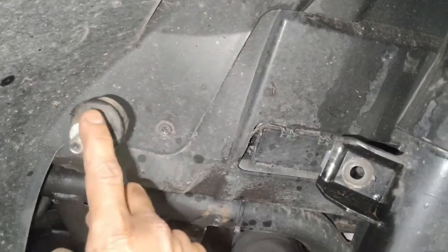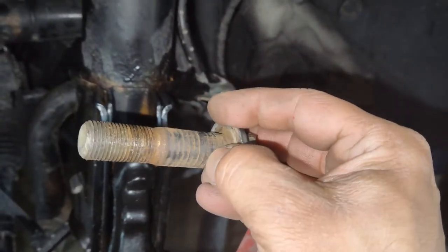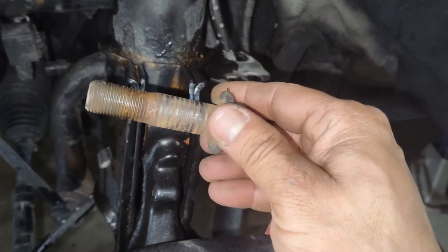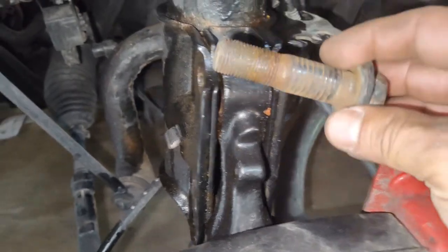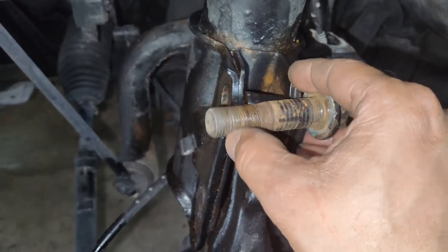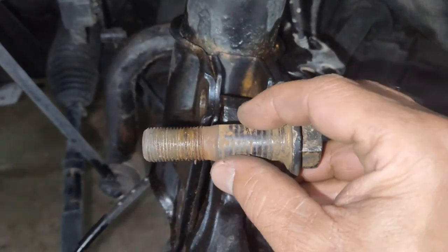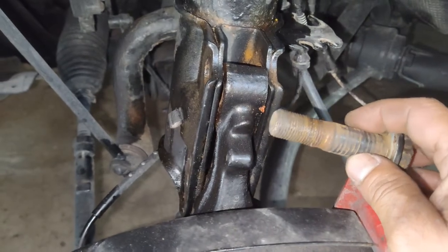We have the stabilizer link unhooked from the strut with the 18-millimeter bolt, and the strut bolts are out now. These do tend to seize in there because of the metal collar inside the knuckle, so you'll want to spray penetrating oil on them beforehand. You can also use a breaker bar once the nut is off to try to turn and loosen it. Then hammer the bolt out. Before putting them back in, clean them up with a wire brush and apply anti-seize.